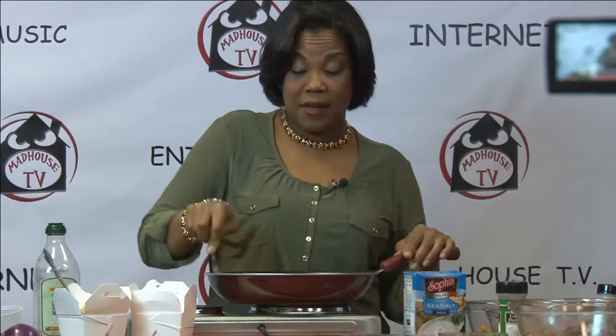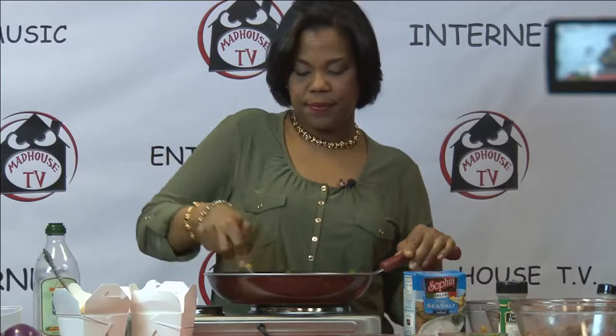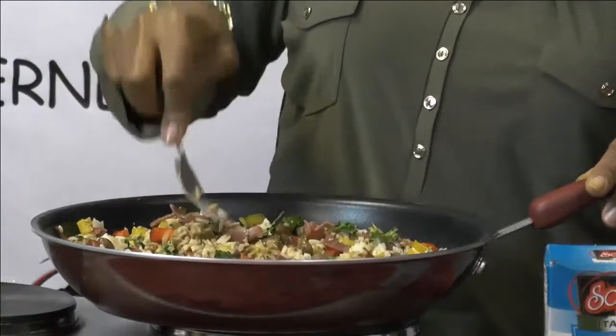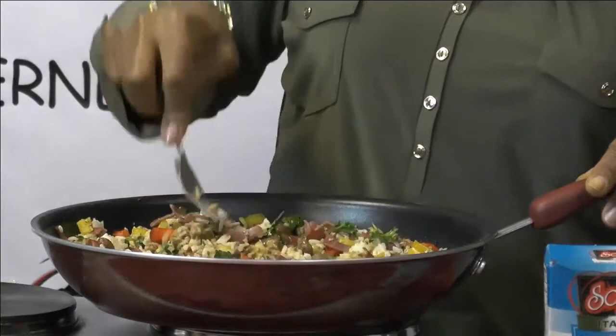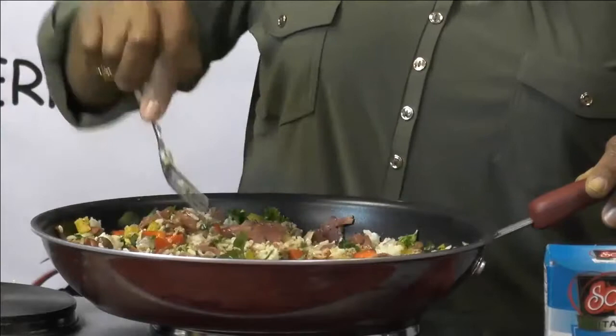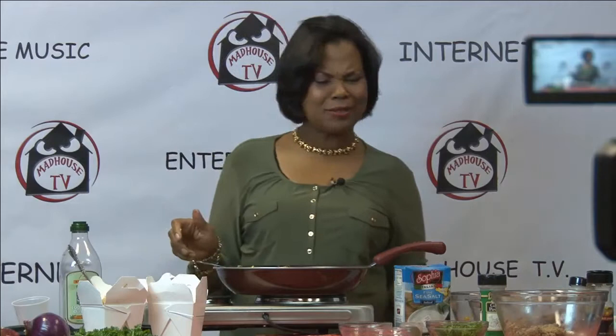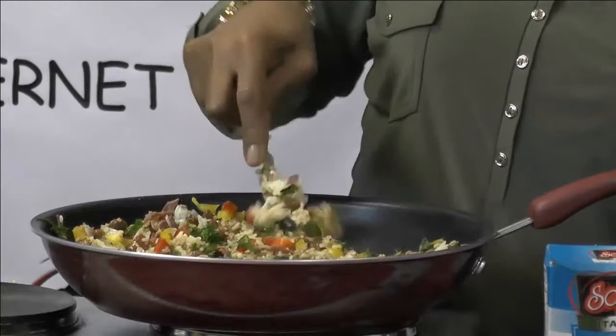So what did we put in? We used a box of leftover Chinese rice, parsley, ground turkey, turkey bacon, pinto beans, salt, chili powder, garlic powder, onion powder, and our delicious friend, cumin. I'm going to do a little taste, and then we have a guest sampler today. Oh my gosh, this is delicious! And it's pretty.